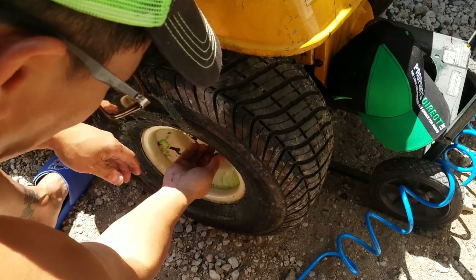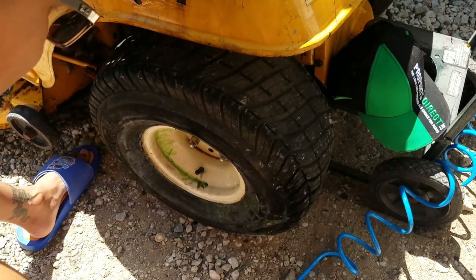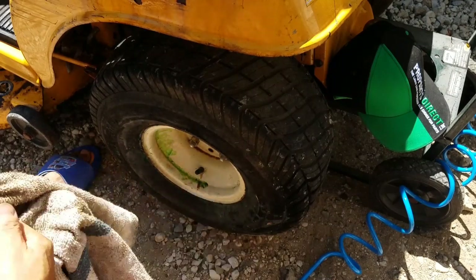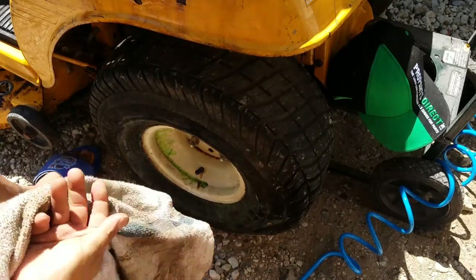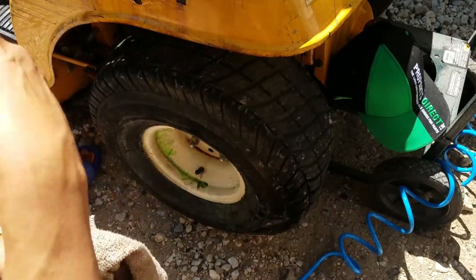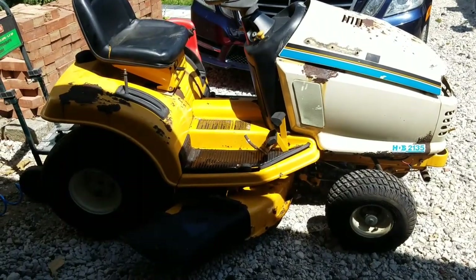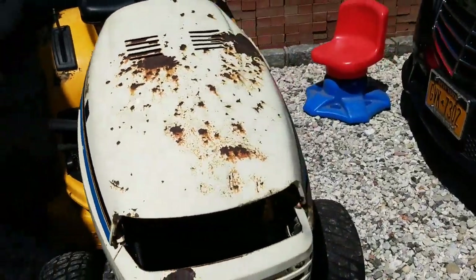That worked out just perfect. Fast too — I did that in like five minutes. Awesome. So now this Cub Cadet rolls, and I'm going to slowly roll it to the backyard and store it there, since it's sitting in front of my driveway here in Huntington, Long Island. My neighbors frown upon redneck-looking operations like this. I just put the side pods on since I'm parking it in the back, so it doesn't look like a pile of bolts and nuts.